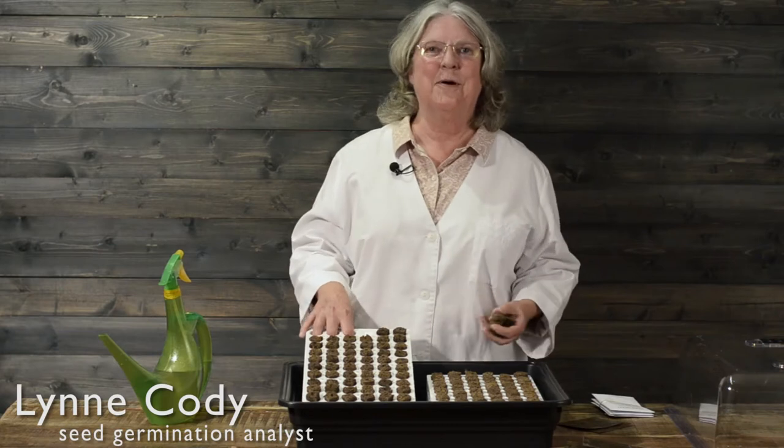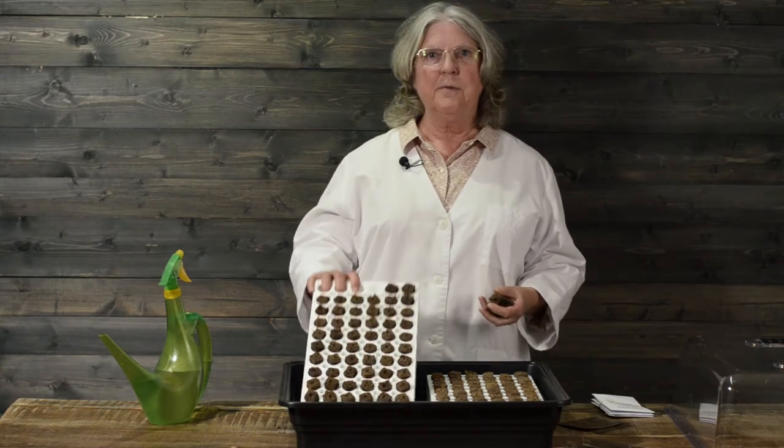Hi, I'm Lynn Cody and I work with Park Seed Company. Today we're going to be sowing seed into the double bio dome.